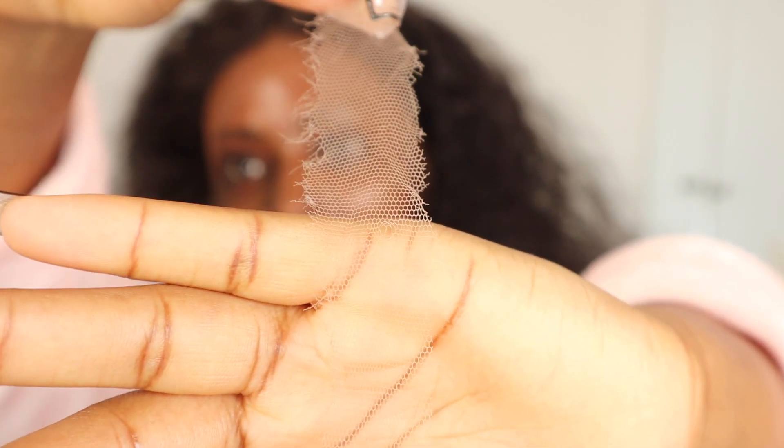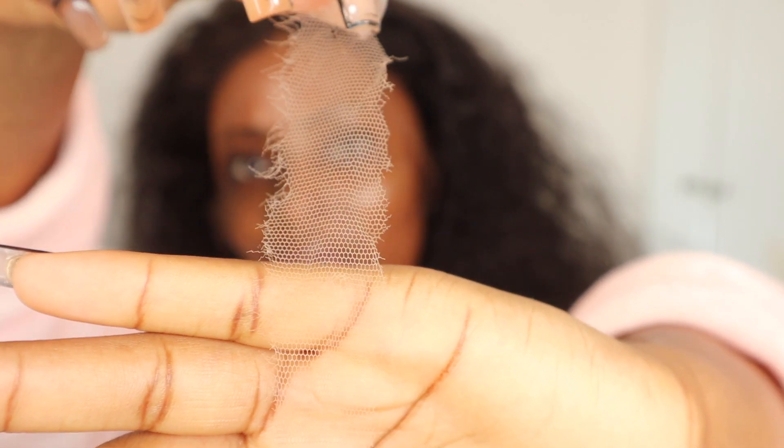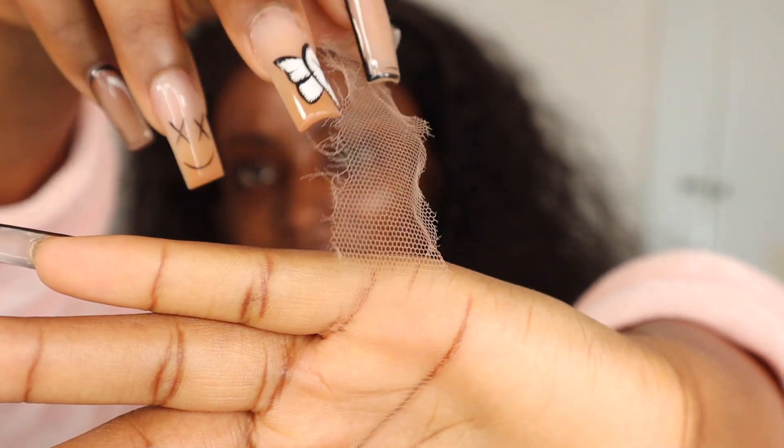This is what the hairline looks like — it looks really good. The wig came with a pre-plucked hairline, but I did go in to pluck it a bit more just to make it look more natural. I've applied some foundation just to help it match my skin tone better. Now I'm going to go ahead and install the wig. This is the invisible HD lace, and you can always tell when you've got good HD lace because you can see the frill at the edge.